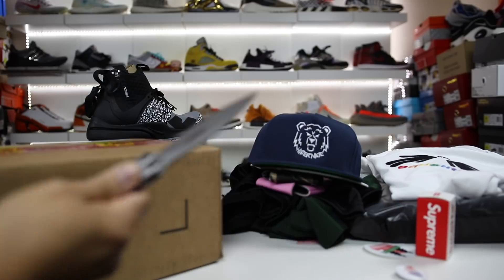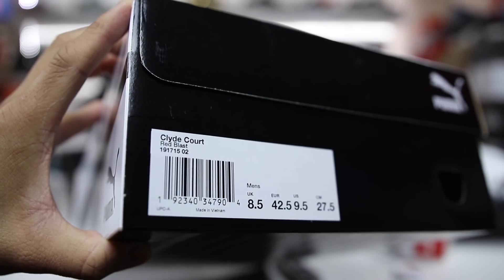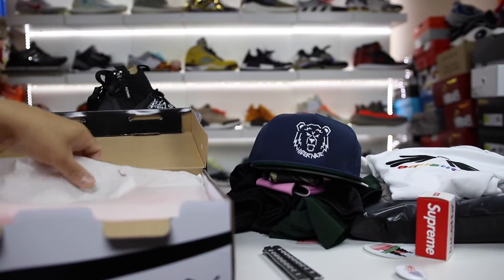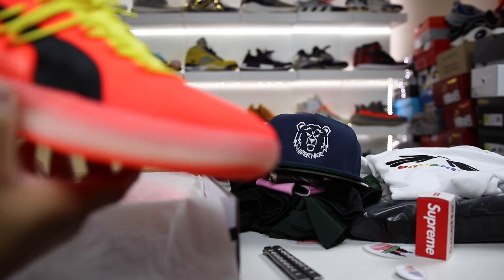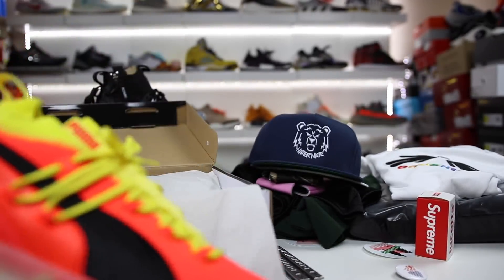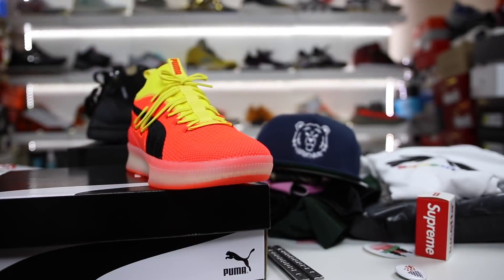The last thing here is a pair from Puma that I've actually never even looked at yet. This is the Clyde Quartz — the basketball model for Puma that has just recently launched. Holy crap, these are vibrant. Obviously from pictures we could tell, but until you get these in hand, it's like, holy moly, those are crazy bright.